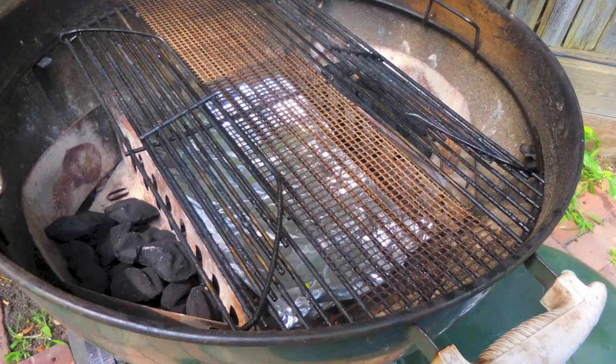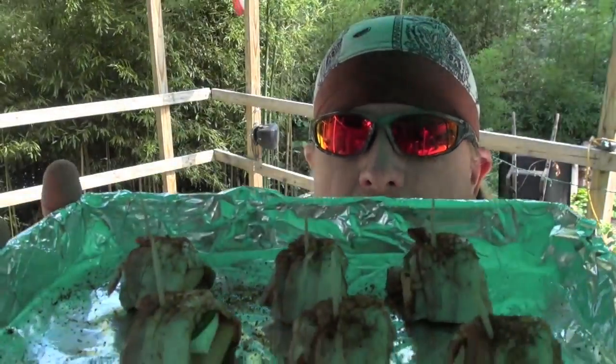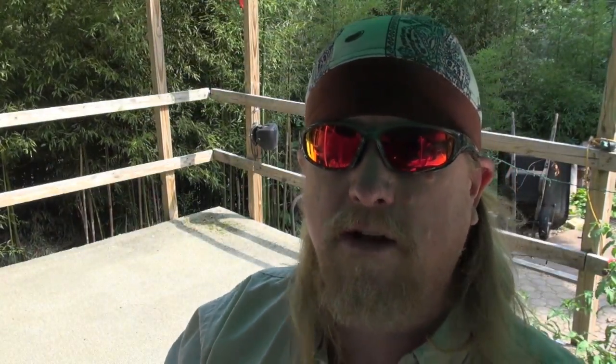We have the Weber kettle — the 22 and a half inch Weber kettle — set for split zone indirect heat. There's coals on either side. We're going to run the Pig Newtons right down the middle, using frog mats to keep them up off the grill. Split zone indirect cook of Pig Newtons, here at Tango Spice. Hope you enjoy this one — these things are very, very tasty. Let's get these things on the kettle.